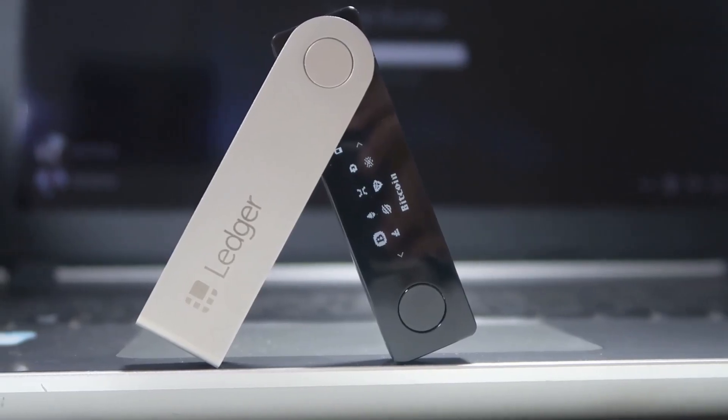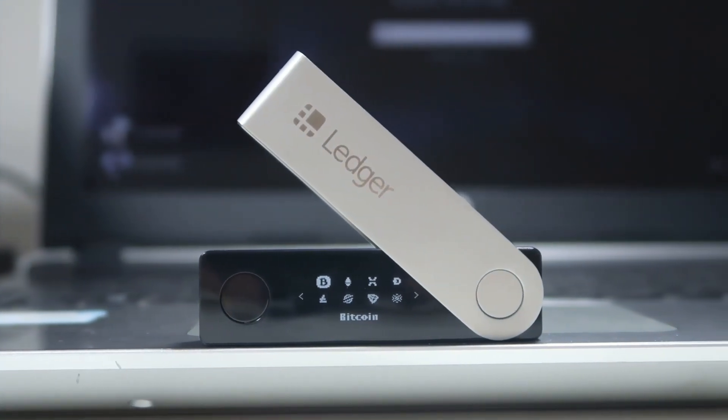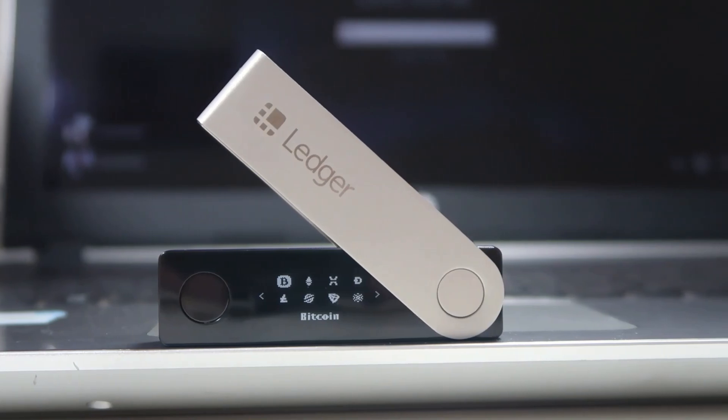Hi friends, my name is Sunil Kumar and welcome to this channel. Today in this video I will be reviewing the Ledger Nano X hardware wallet. It is one of the best-selling hardware wallets out there and it is a next-generation hardware wallet. In this video I will show you all the highs and lows of this hardware wallet so you can easily decide whether you should buy it or think of other options like Trezor or its cheaper version, the Ledger Nano S.